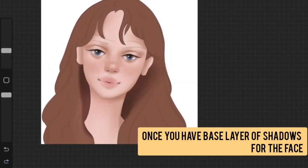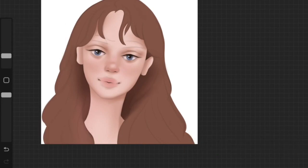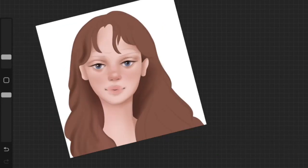Again, here we are adding a base layer of shadows to the hair — not every detail just yet. I like to move step by step.